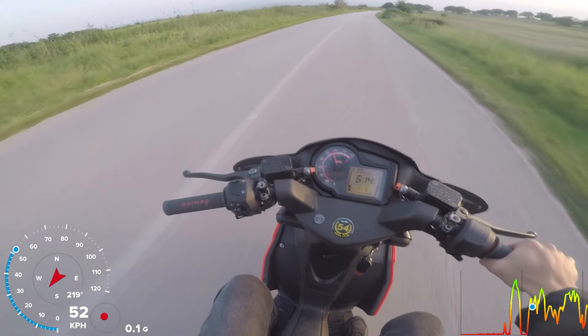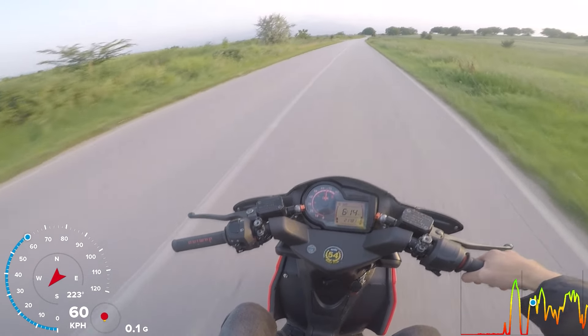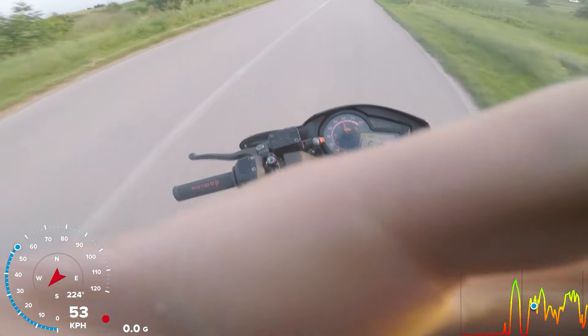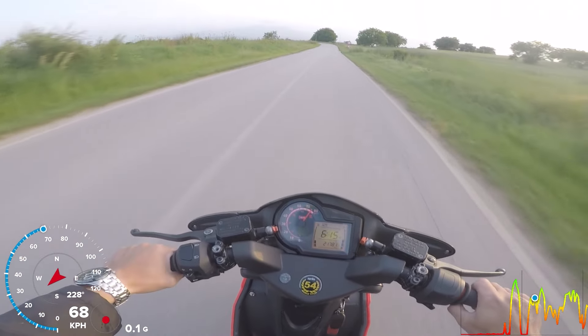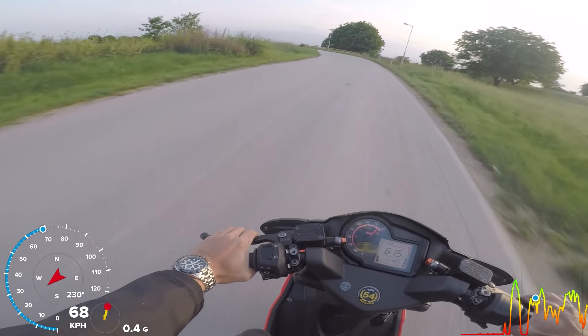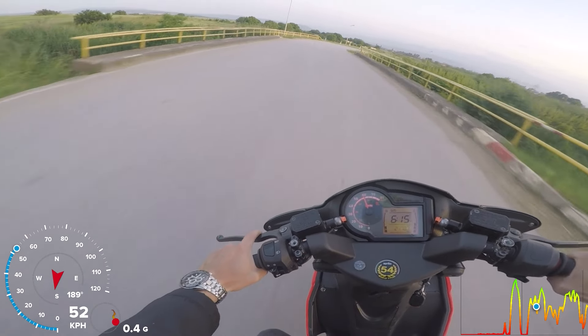I got a bug in my visor. I'll just close my visor and not fix it — I don't know.